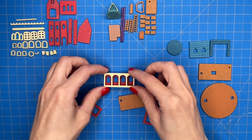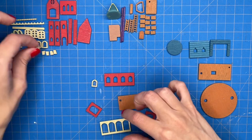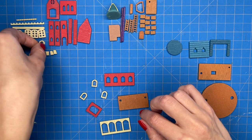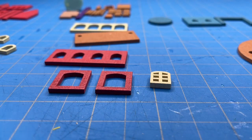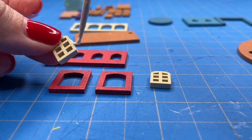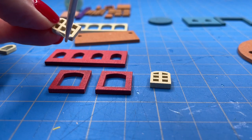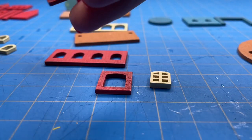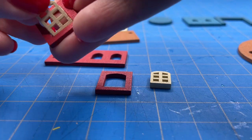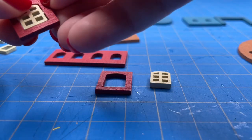Before I glue the walls together I am going to glue the window trim on first, since every window has these little tiny pieces of trim. I keep my wood glue on a scrap piece of thick construction paper and apply the glue using a toothpick, since these are really small pieces and a toothpick has a fine point for applying glue in small amounts. Before applying any glue, make sure the windows fit inside the window holes — I've made kits where I applied glue and the piece ended up being too big and I had to file it down.